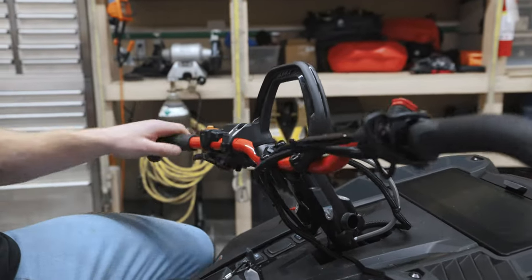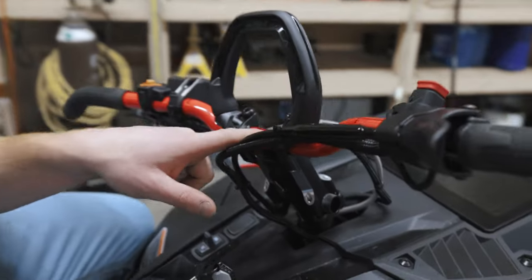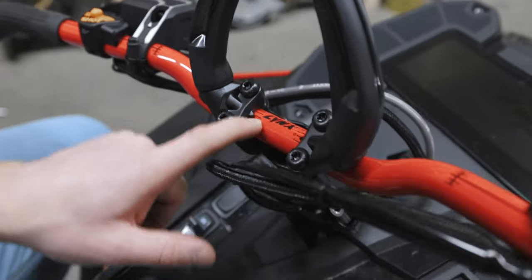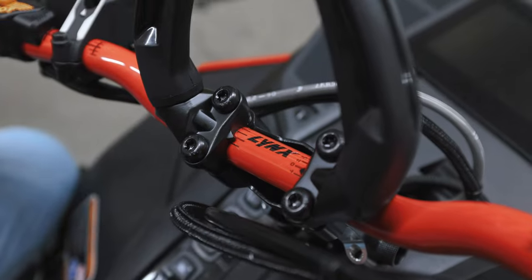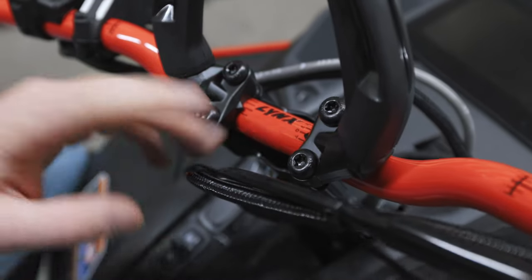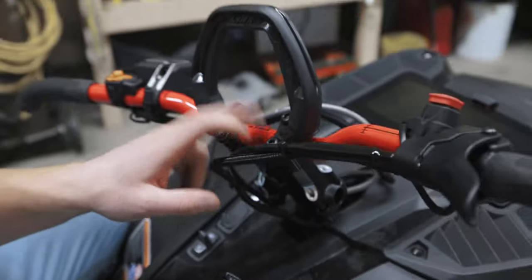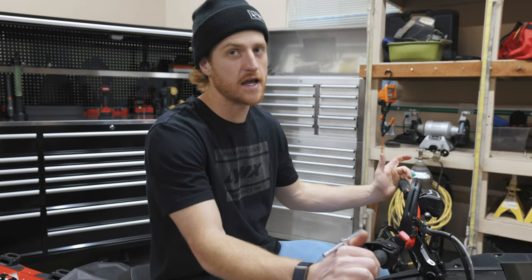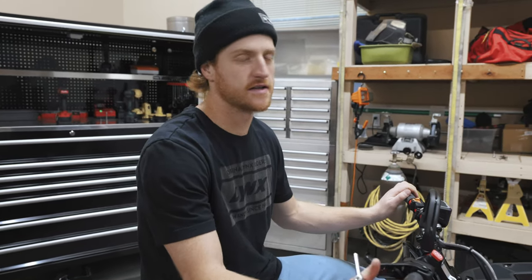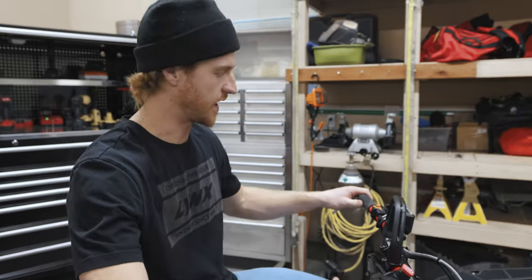This is a little bit of rider preference as far as bar roll goes. I like to have it just under zero. You can go a little bit rider preference with this, but I don't recommend going much further away from zero, just because it's gonna make the sled feel weird and handle weird — even if you get used to it, what it does to the handling sometimes isn't ideal.